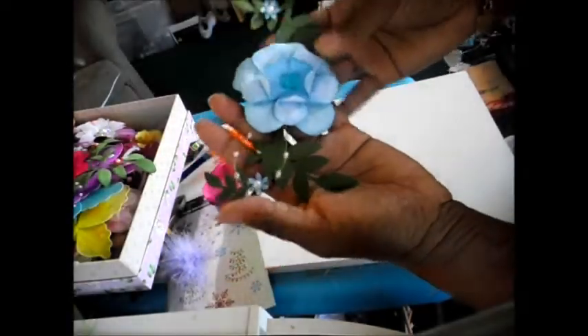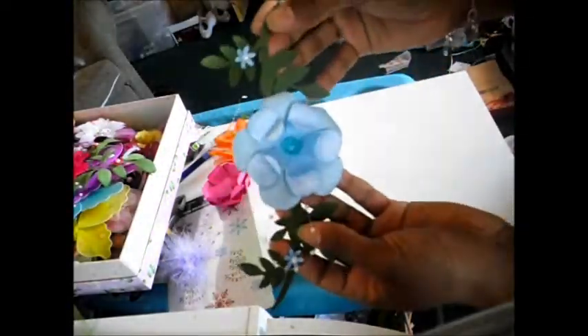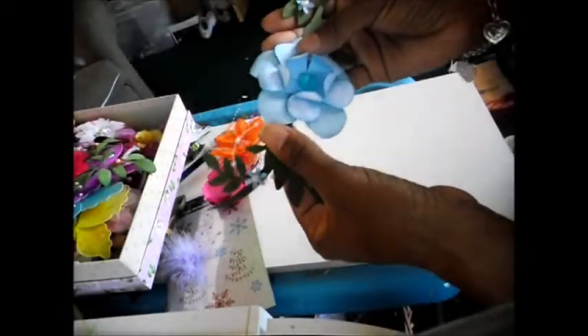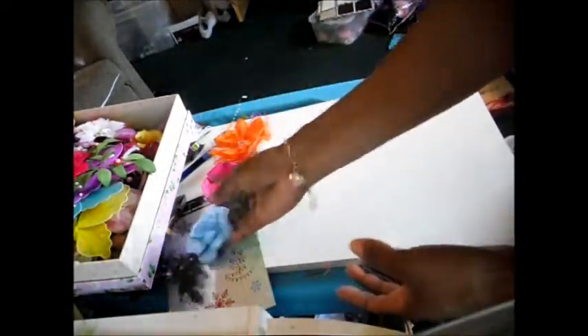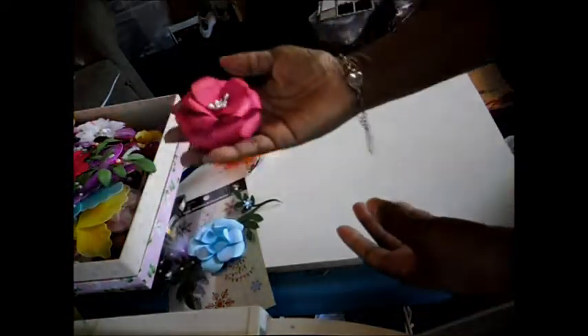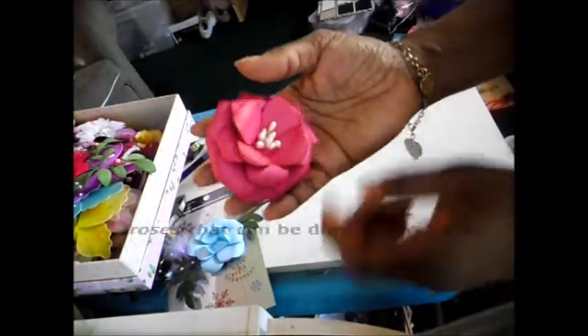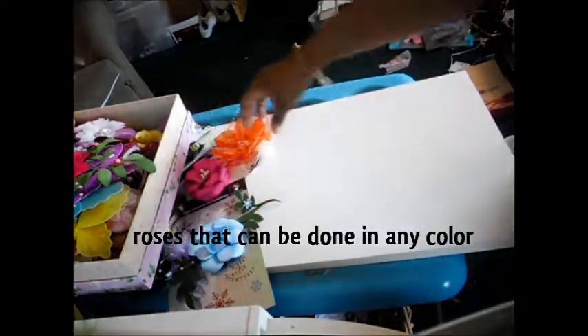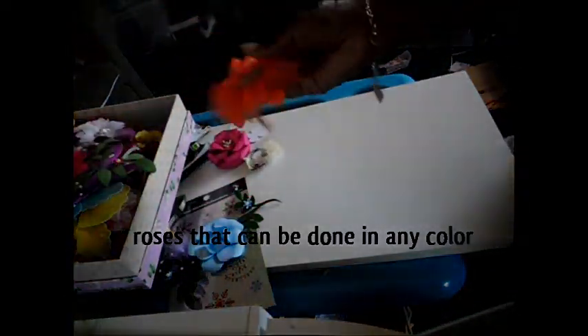I also have this little blue flower here that I'll be putting in my store. I added two little blue flowers to the ends of it, and it's got a little floral bead thing that I added on it. And this is a rose that I made in hot pink, and it's got some white stamens in the middle of it. This is a fabric flower.